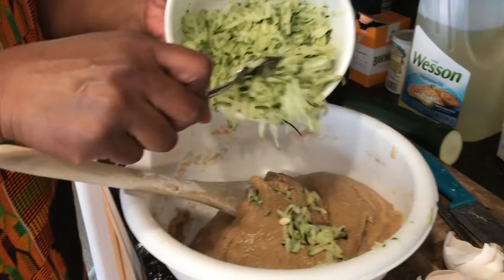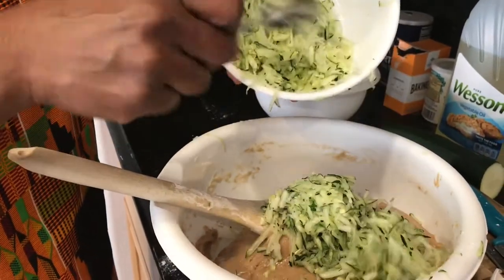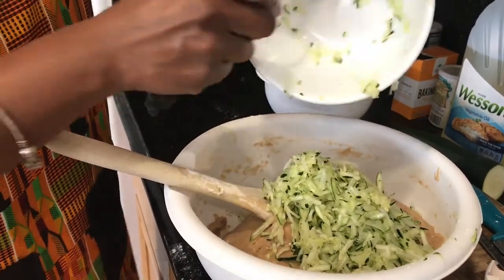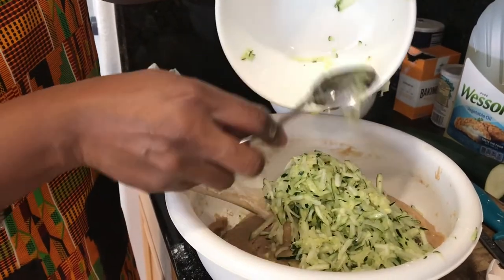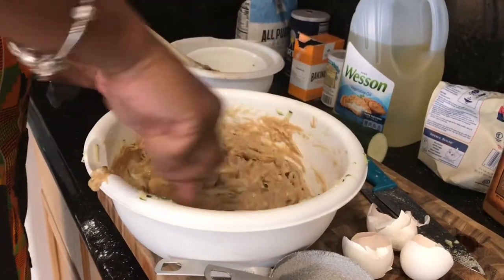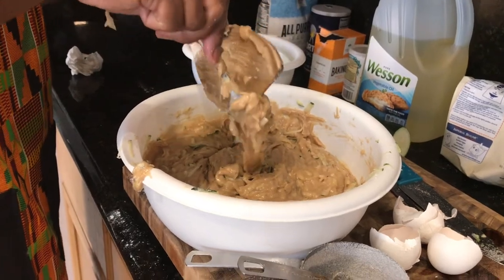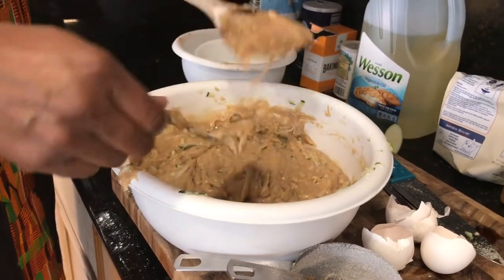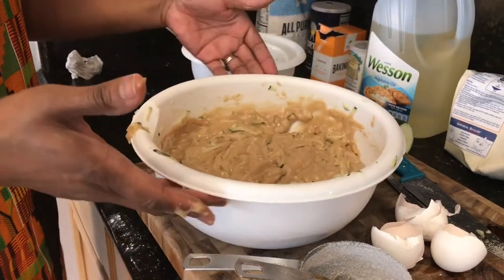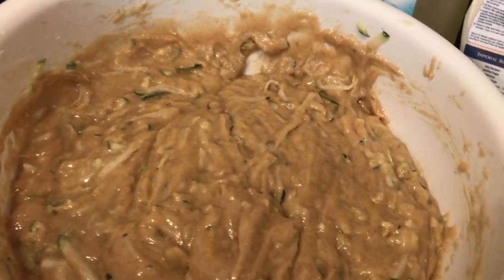After all the dry and wet ingredients were mixed together, I folded in my zucchini. This is when it gets really thick, so I switched to a smaller spoon — I thought it would be easier to mix. You could do this with a hand mixer, but my hand mixer broke and I didn't want to lug out the big KitchenAid, so I just mixed it with a good old wooden spoon. That's what the batter looks like when it's thoroughly mixed.